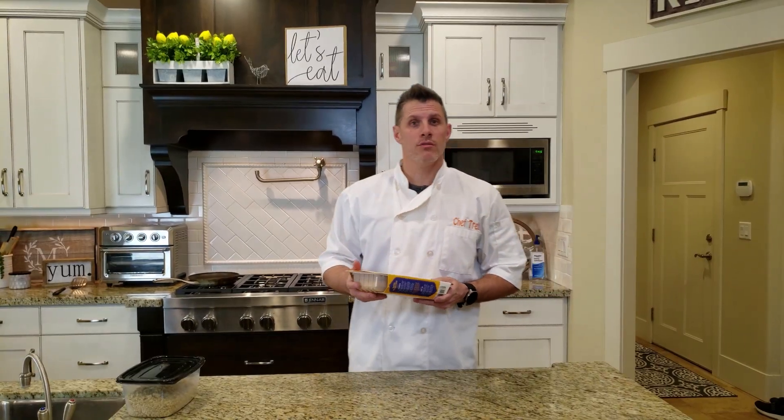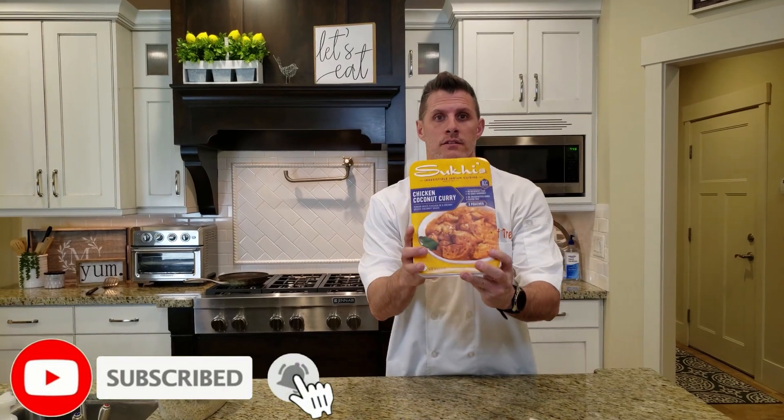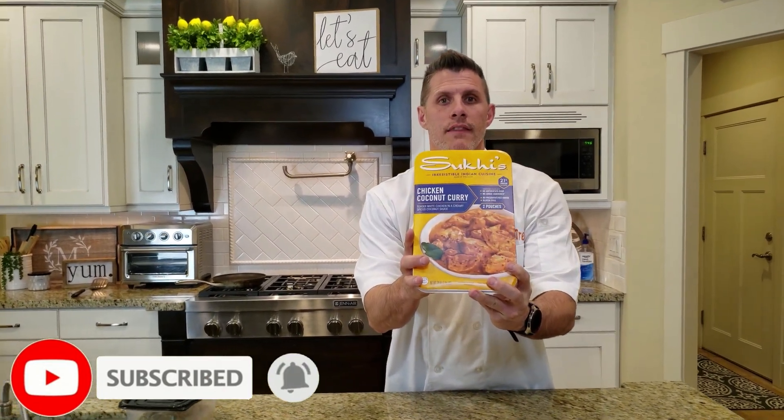So I was walking through Costco and I saw this and I thought to myself, dang, that looks delicious.